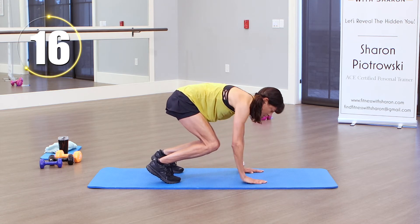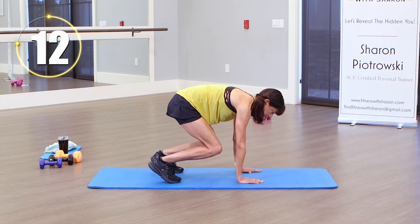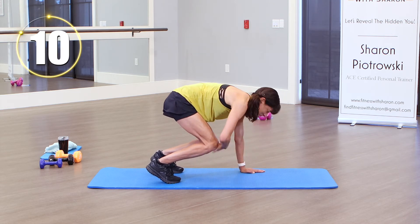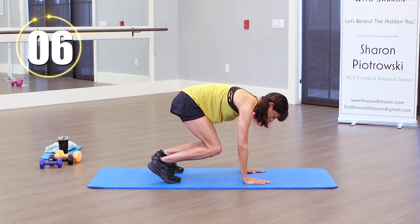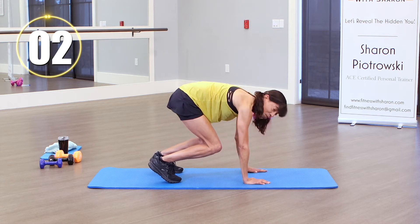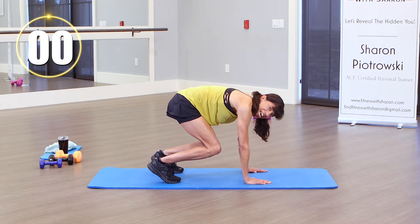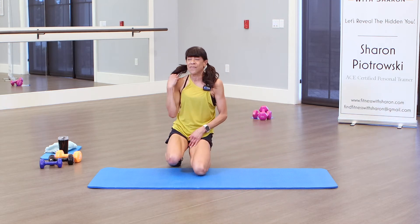Take your time — this is definitely not a race. Keep going. Keeping the shoulders nice and square. And one more. Legs are definitely feeling it.